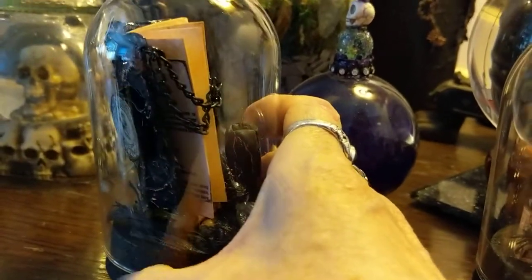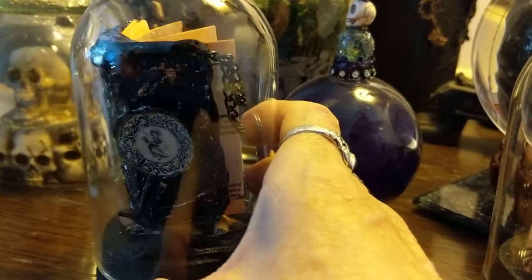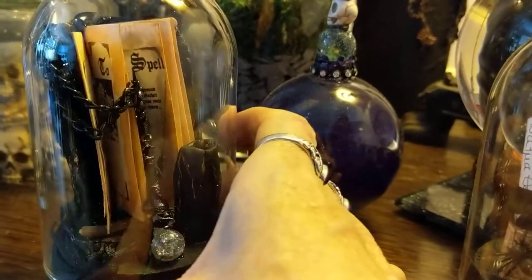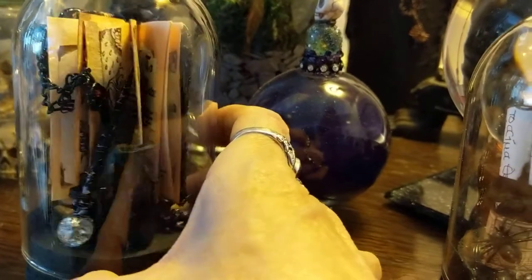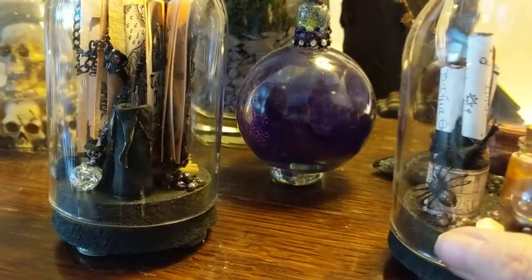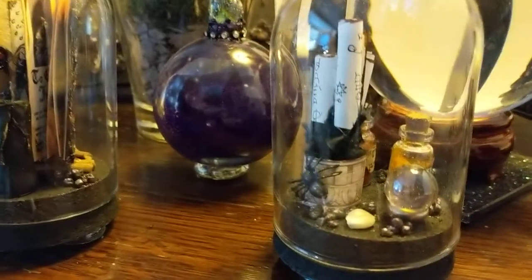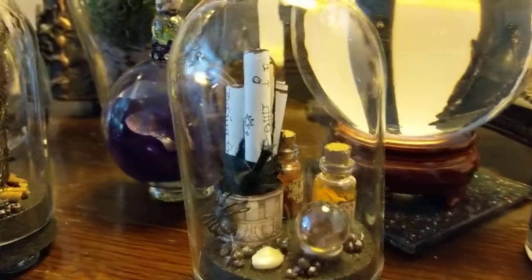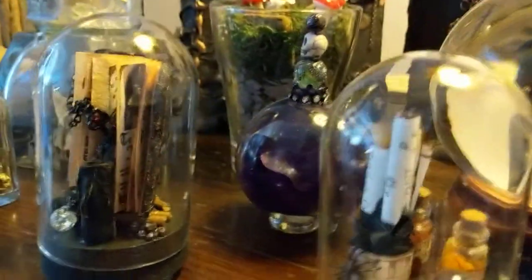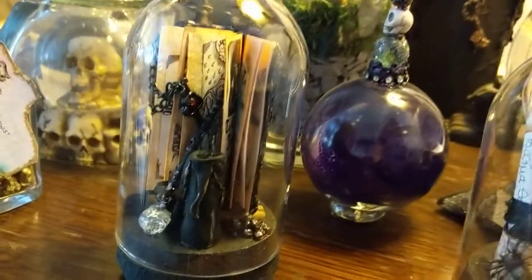I'm going to have to send off for some more domes from China — I just love doing them. I'm not off work again until the middle of May, so possibly not the best time to start thinking about doing more right now. But have a go yourselves making little tiny things, because it is the way to go.